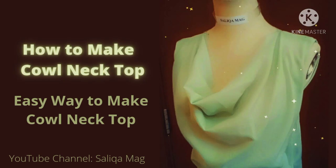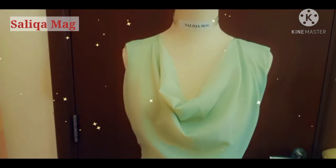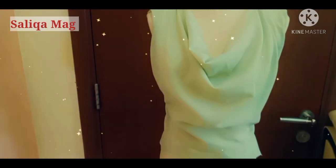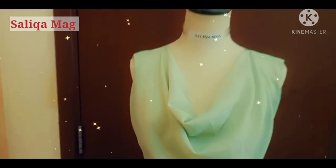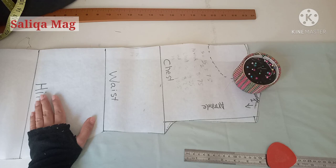Welcome to Silica Mac. Today's tutorial is about how to make a cowl neck top — even a beginner can easily make this. I will show you how to cut, stitch, and even how to do the pressing.